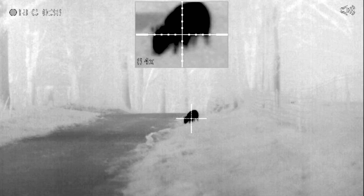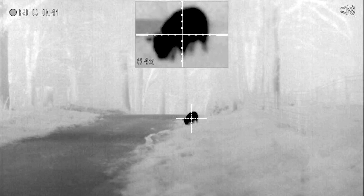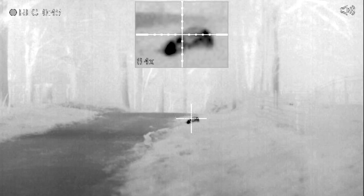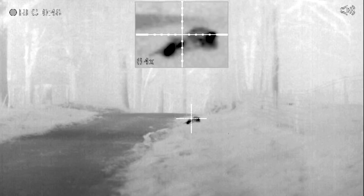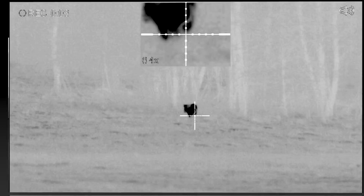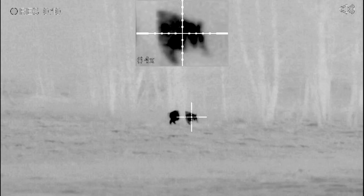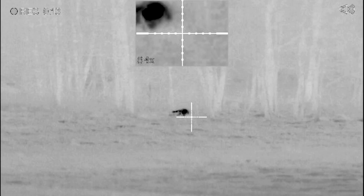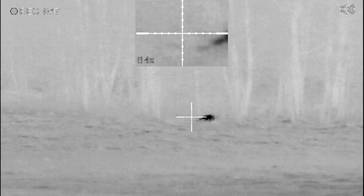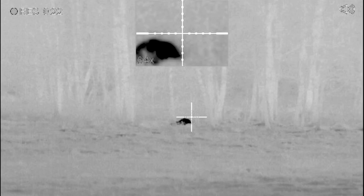Can somebody count it? All right, here we go. I'm going to count it. Ready? One, two, three. I think we got him. Four shots at one time. He's leaving. Who shot it? Was that you, Monty, that shot after?